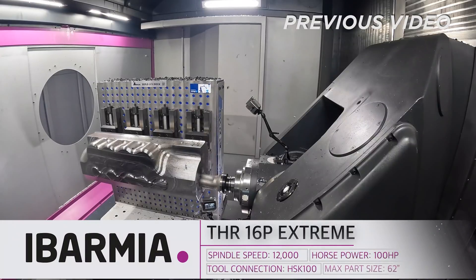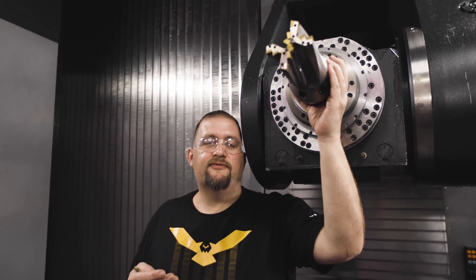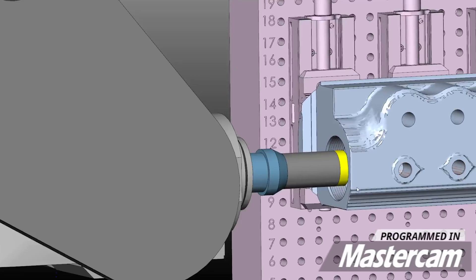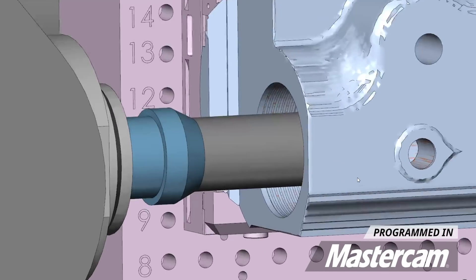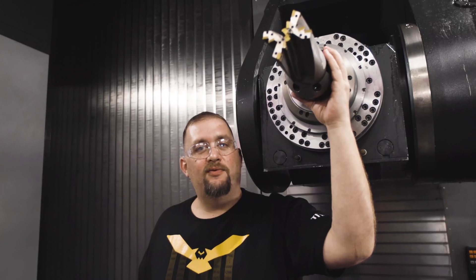We did all the calculations on how much horsepower and torque this tool was going to take and we ended up doubling the feed from our previous video. That takes us from two inches a minute to four inches a minute. So at four inches a minute we ended up being around 90 horsepower and about 350 foot-pounds of torque. Then Titan walked up and said no, we're going six inches a minute.